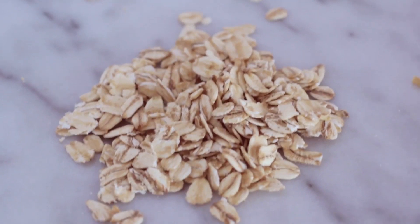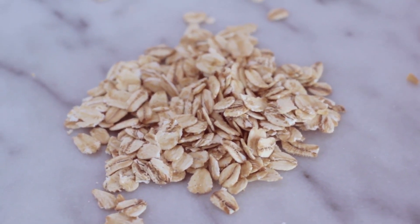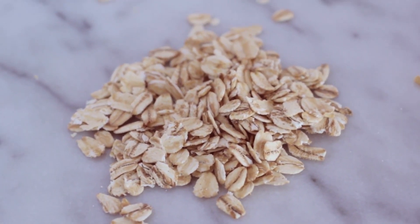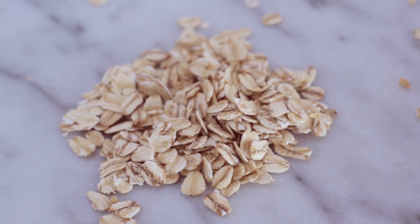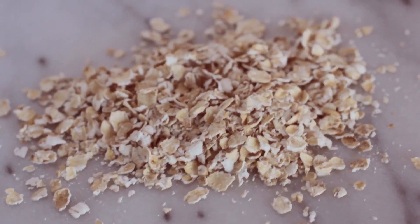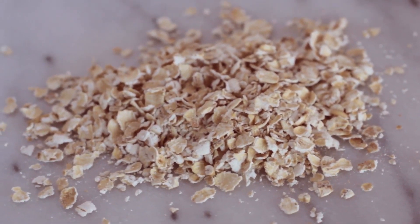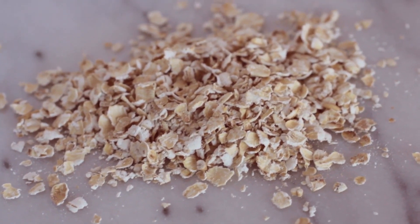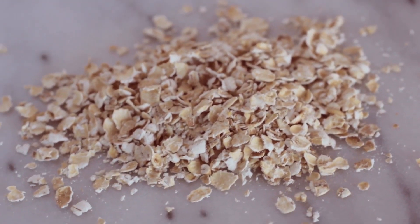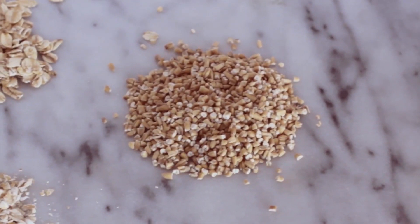Rolled oats, also called old-fashioned or whole oats, almost look like flat discs. During processing, the whole grains are first steamed to make them soft and pliable, then pressed to flatten them. They cook much faster — about five minutes versus 25 minutes for steel cut. Quick cooking oats, sometimes called instant oats, are the most processed of the three: they're pre-cooked, dried, and rolled slightly thinner. They cook the fastest but retain less texture and often end up mushy.